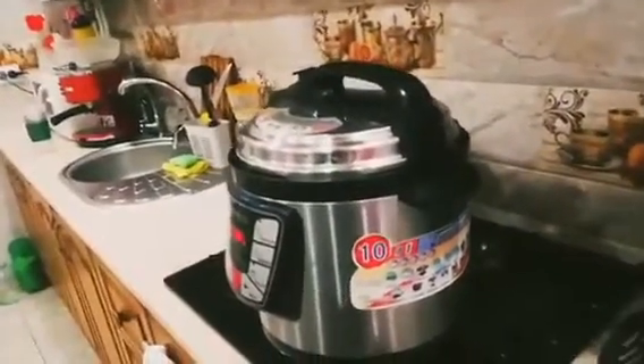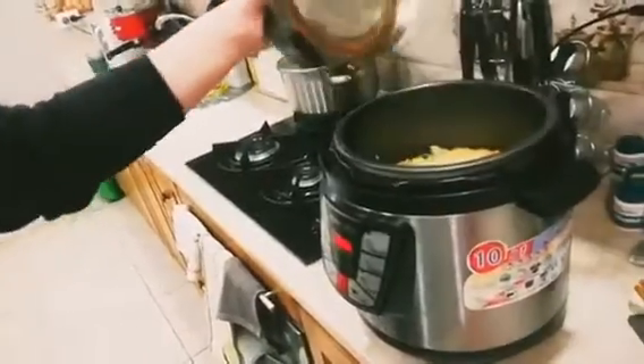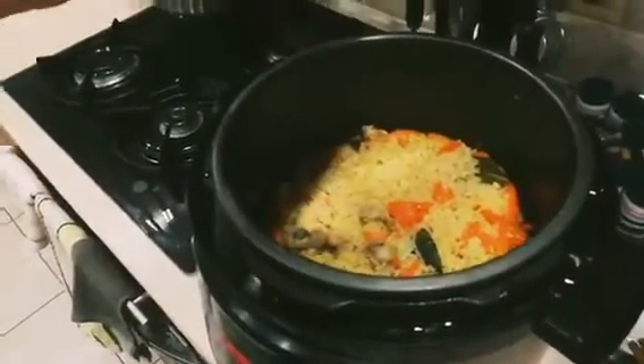Make sure the steam is fully released and the float valve has dropped down before opening the lid. After that, release any remaining steam. And that's it — a simple, quick, and delicious Plov is ready. See you next time, bye!